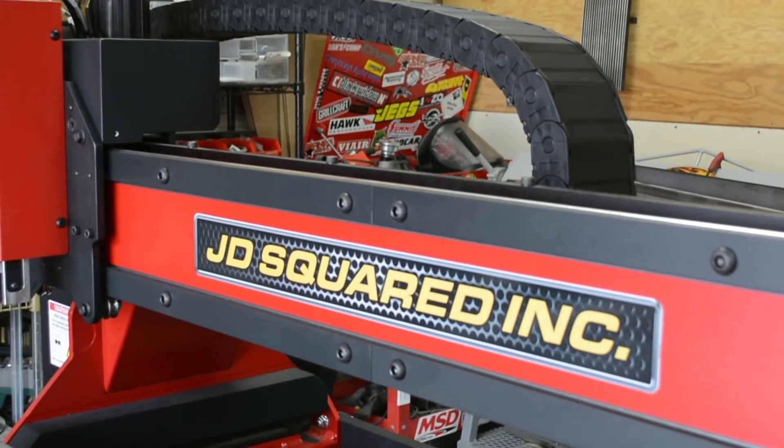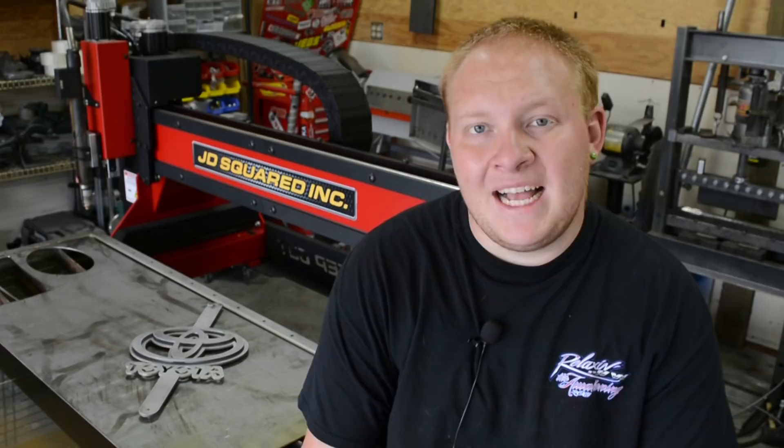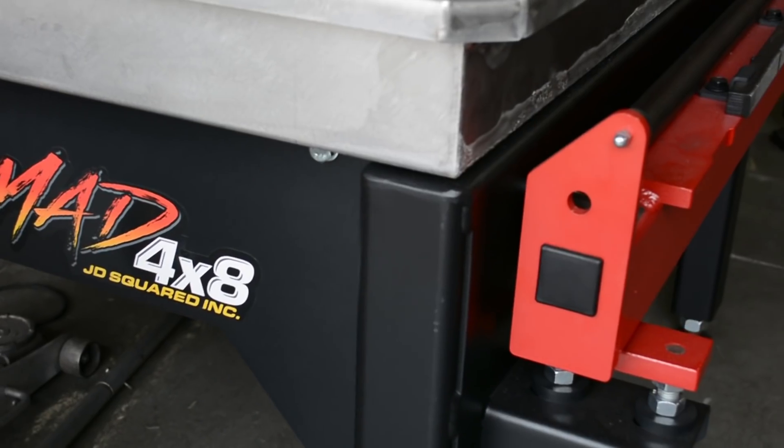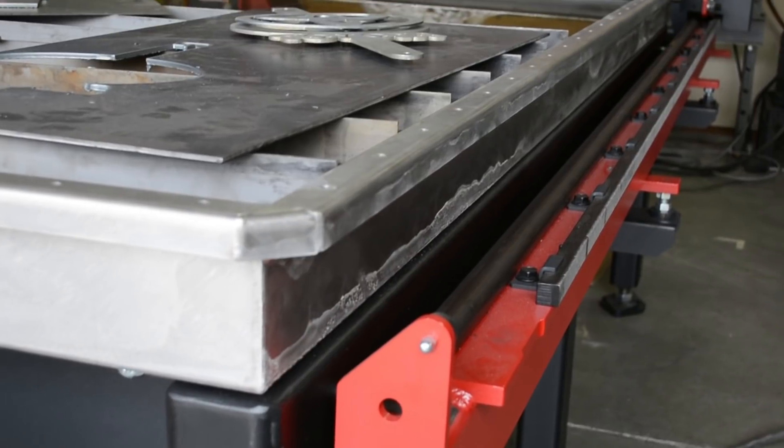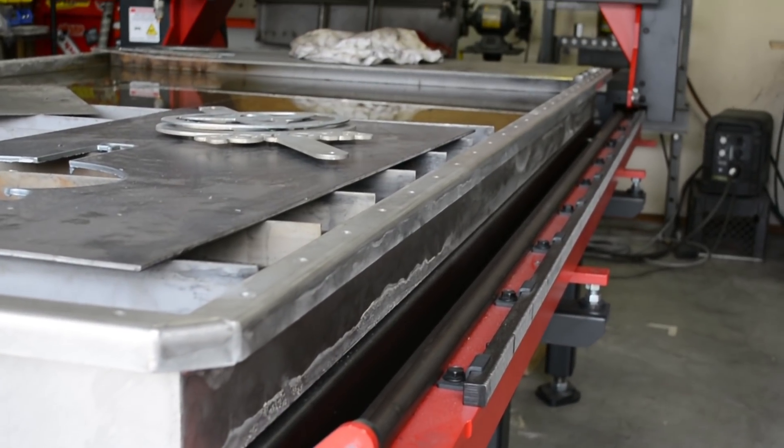This is a JD Squared 4x8 Mad Series Plasma Table with the waterbed — a stainless steel waterbed. Very cool. It's a 4x8 foot cutting area, which is eight times larger than our old Bailey 2x2.